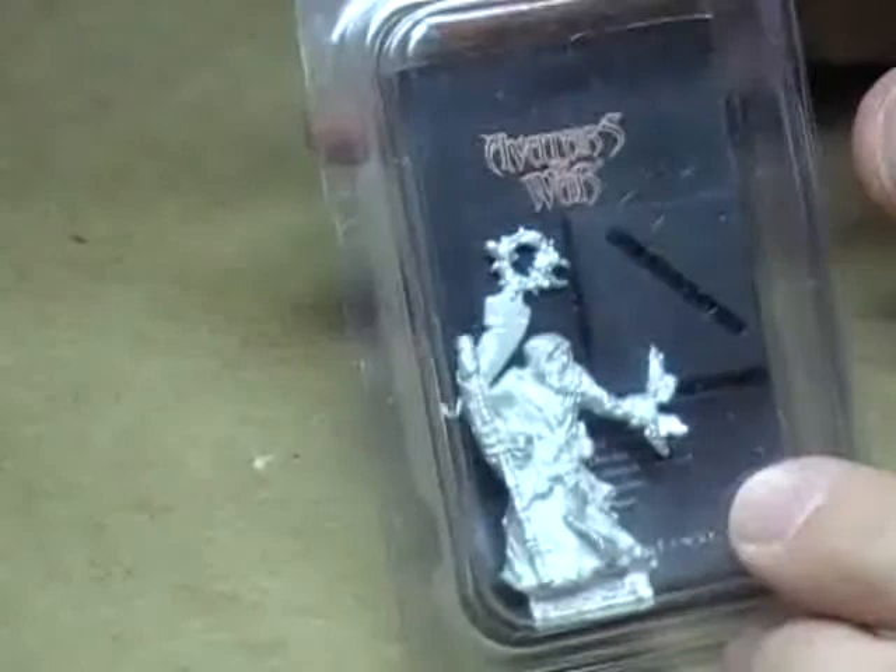Really cool figure. The Avatars of War figures — they're not cheap at all. I think this guy was $17, which is not exactly the least expensive miniature on the market. But the castings are excellent. They're all metal models and they're really, really well done. I would definitely recommend picking some up if you haven't seen them yet.